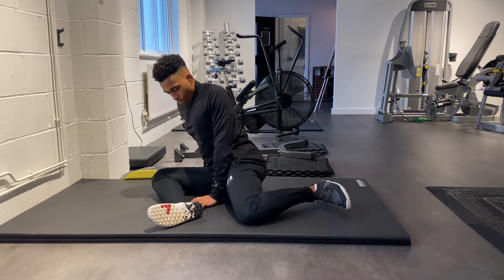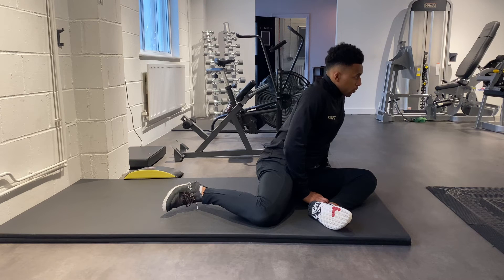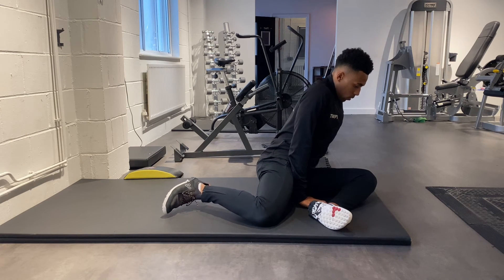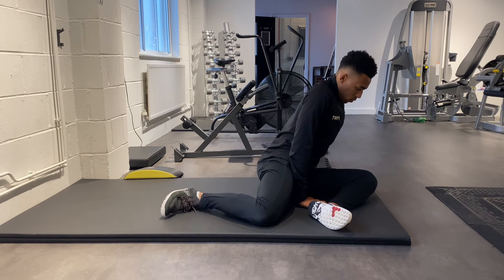To help with this, keep your chest over your front thigh and then drive that rear knee into the floor as much as you can. This will help you to engage those outer hip muscles, which in turn will allow that foot to rise ever so slightly.